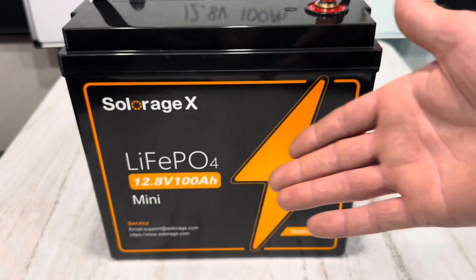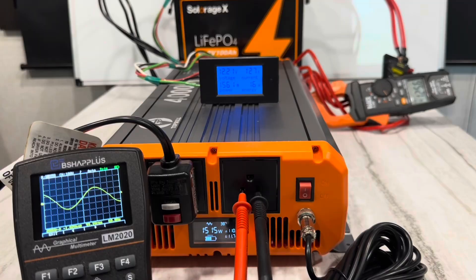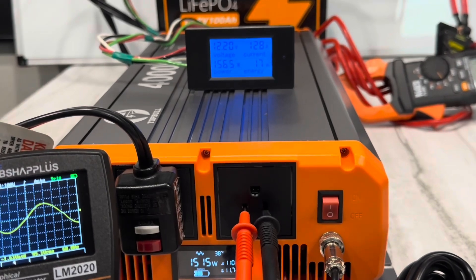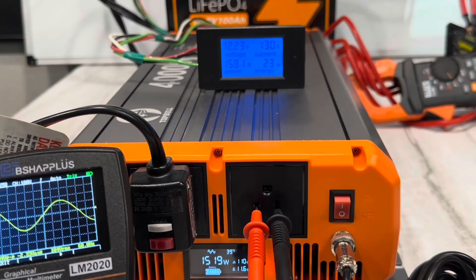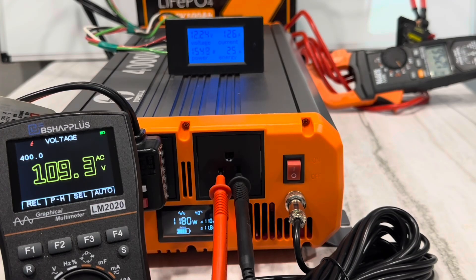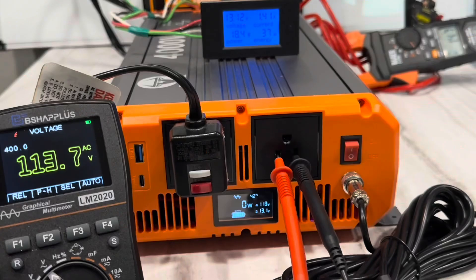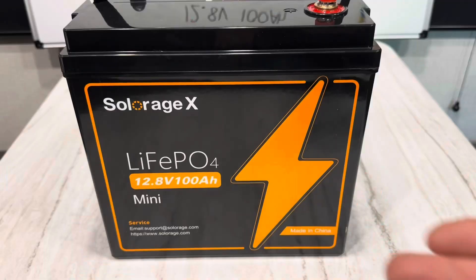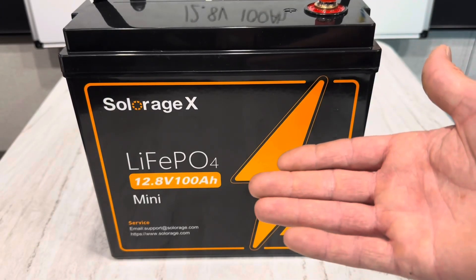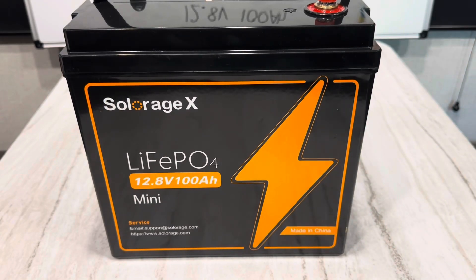If you've seen my previous videos and you're a regular viewer of the channel, you know I've already ran this battery. It pulled around 130 amps on the DC side. So today I'm going to give you the final review on this battery and do a teardown, inspect the internal build quality, and see if it's worth the money.